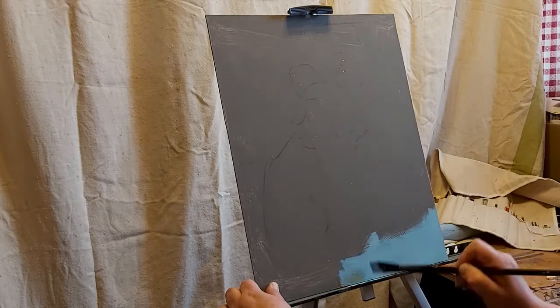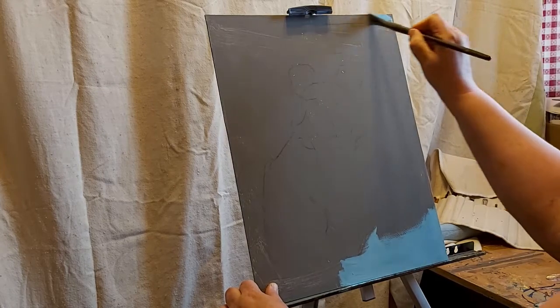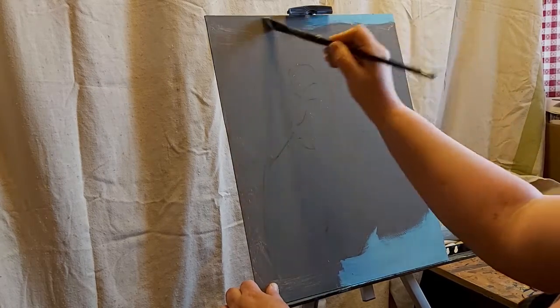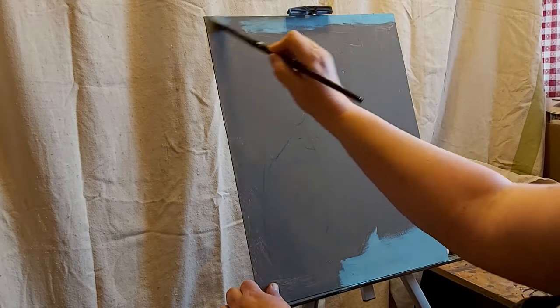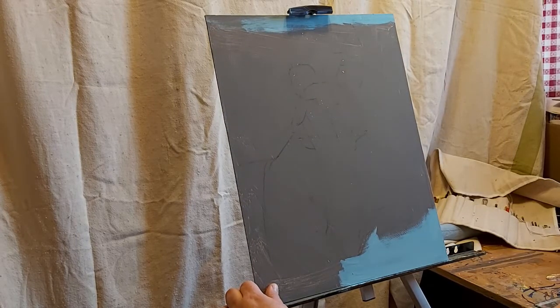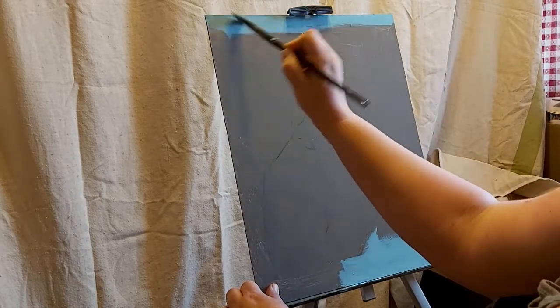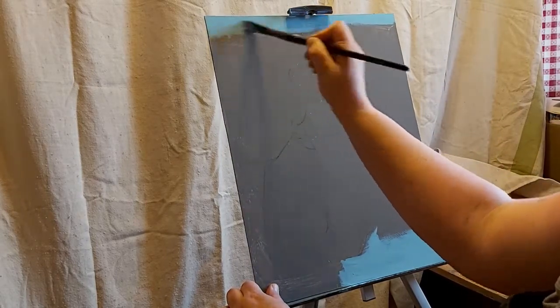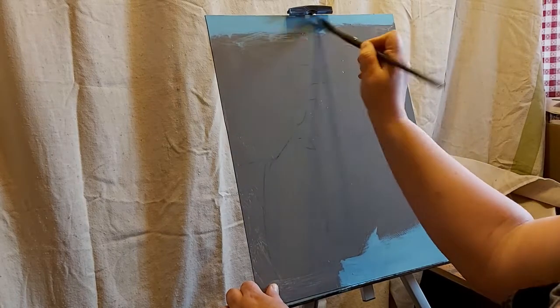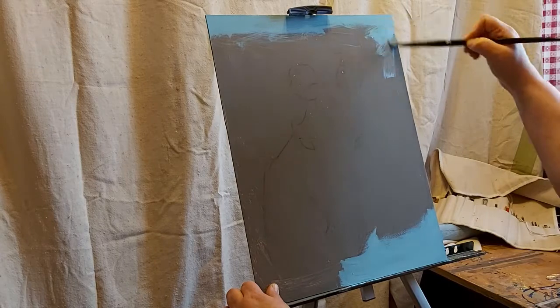I have a reference photo — or several reference photos — that I'm using. This is a 14 by 18 board, it's one-eighth inch thick, just MDF, and that's what I typically like to paint on.